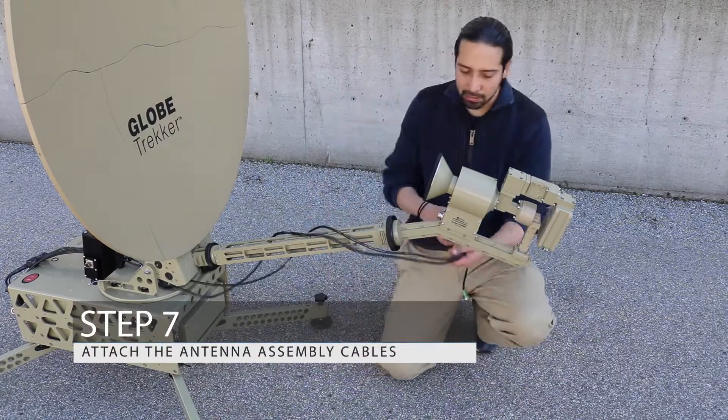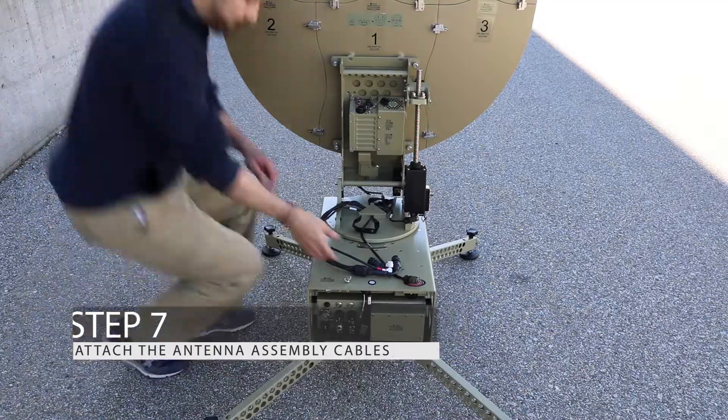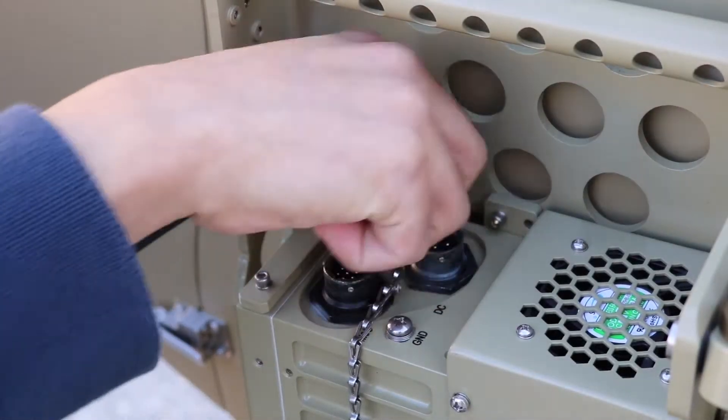Step 7: Proceed to attach the antenna assembly cables. Ensure that the connectors are tightened securely for a seamless communication experience.